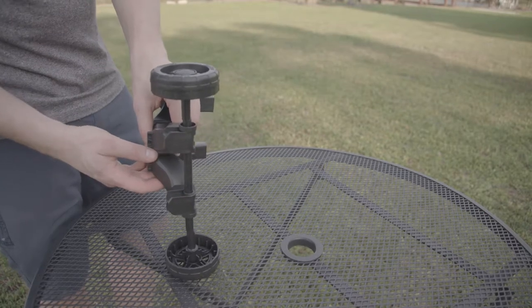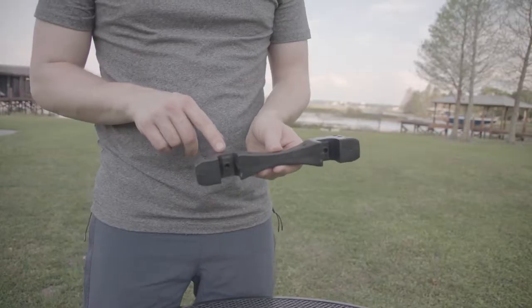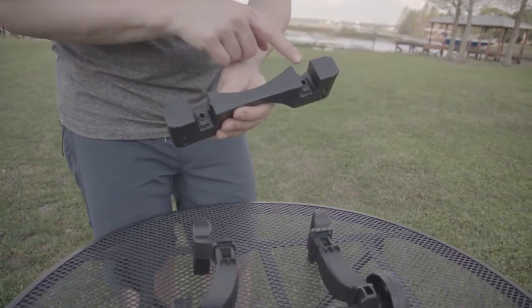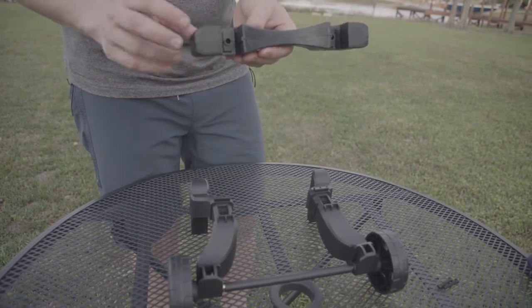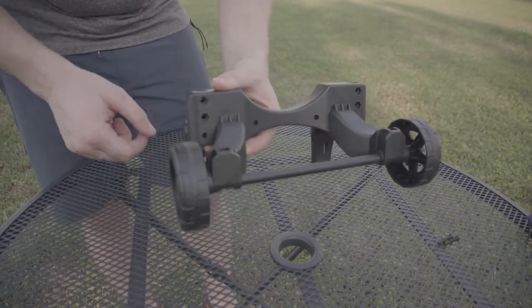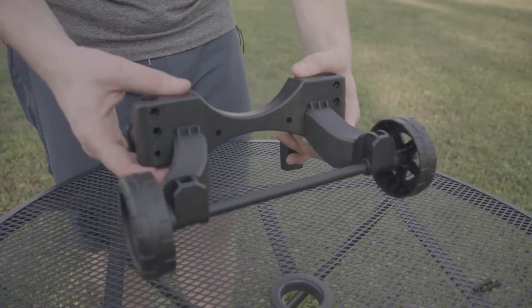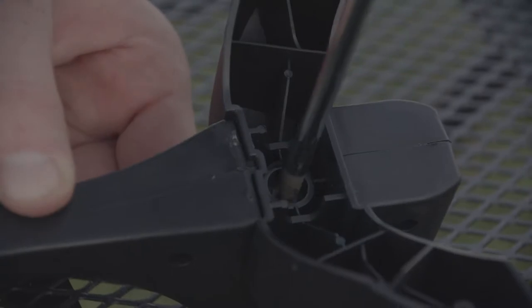Now we're going to spread the legs of the assembly to either side. Now we're ready to attach the leg base to the leg assembly. To do so, we're going to match the letters up to the corresponding letters on the leg assembly. You also want to make sure that the hexagon countersunk holes face the wheels. Once this is in, we can flip it over and secure it with two bolts, remembering not to over tighten.